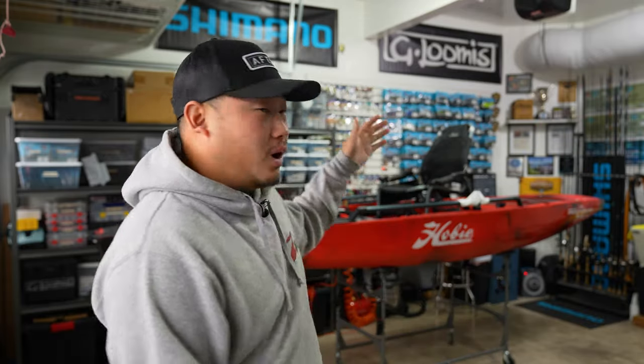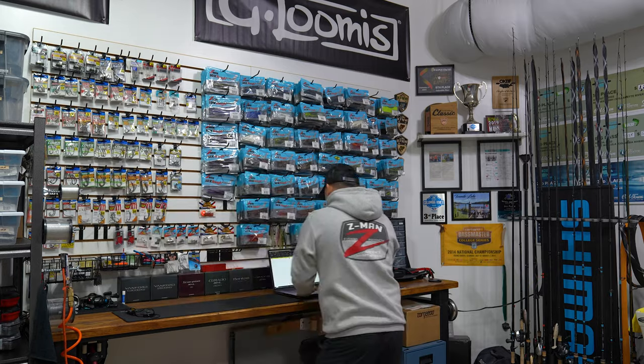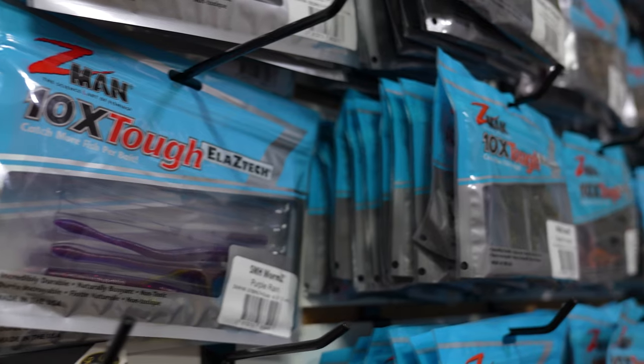What's going on everyone? Welcome back. In today's video we're going to do a full walkthrough of my garage, or what I like to call my bass cave. One of the biggest questions I get asked is how I like to stay organized with my tackle, so today we're going to address that — go through all my tackle, how I get organized, and some DIYs that I've done to make my life easier at home.